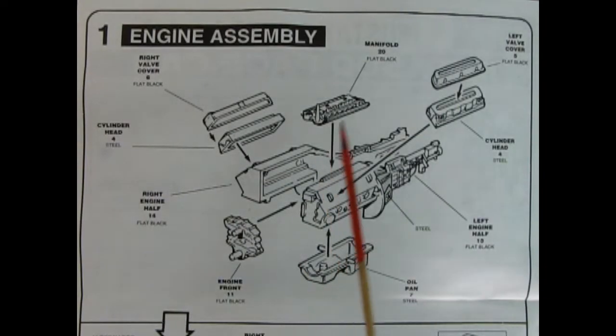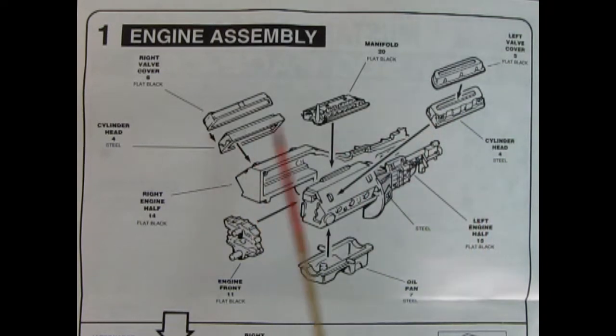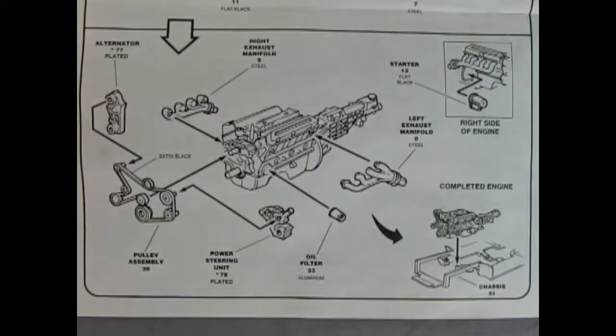Our first panel shows the engine assembly: left and right hand side engine block with the Mustang transmission, cylinder heads and valve covers, intake manifold, engine front, and oil pan. Panel two continues with right and left hand side exhaust manifolds going on the engine block, the oil filter, power steering unit, pulley assembly, alternator, and starter on the right side. Once you complete the block you can drop it into your chassis.